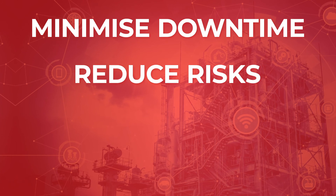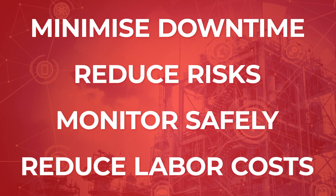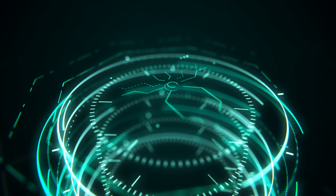Thank you for choosing TwoSensor to maximize your plant's safety and efficiency. Minimize downtime. Reduce environmental risk. Monitor safely. Reduce labor costs. TwoSensor — remote monitoring and predictive maintenance for your pipe networks.